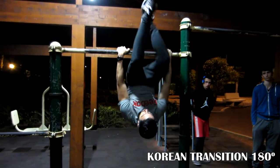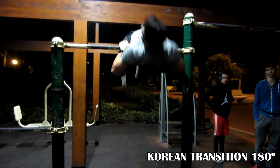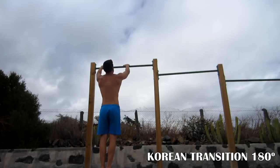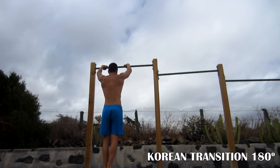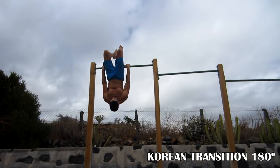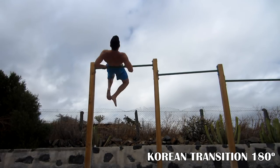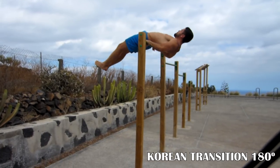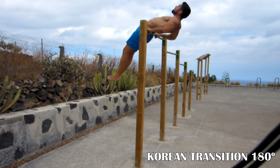And finally, Korean transition 180. The Korean transition was one of the first tutorials I did — I will give you the link. You just have to do that and when you feel your back resting on the bar, you roll over yourself and do a 180. This is where you should feel your weight resting in the bar and then roll over.